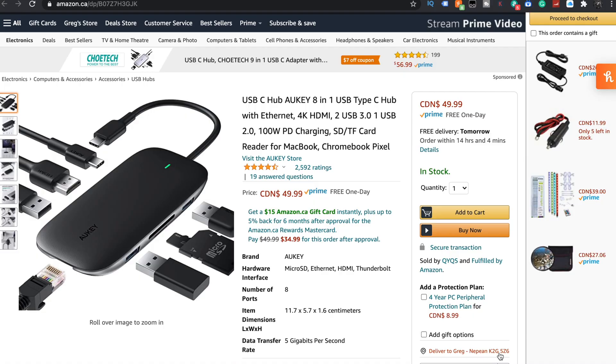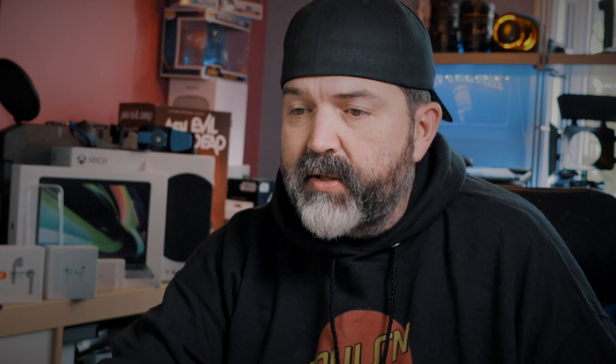Plus, an SD/TF card reader for MacBook, Chromebook, Pixels, et cetera. That's super nice. And as weird as it sounds, it's kind of stylish. 4K output at 30Hz — you're not going to get 60, but I don't know of any of them right now that do 60.